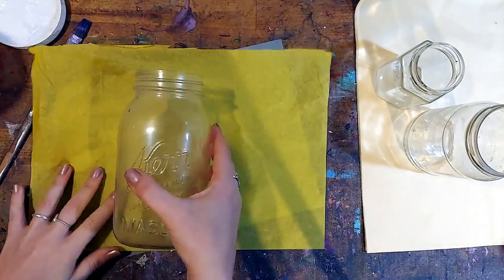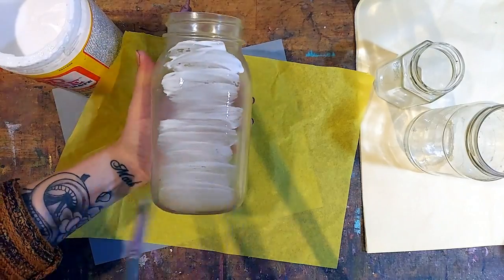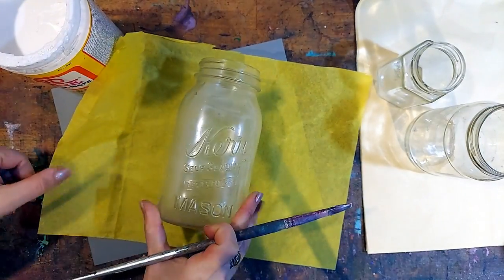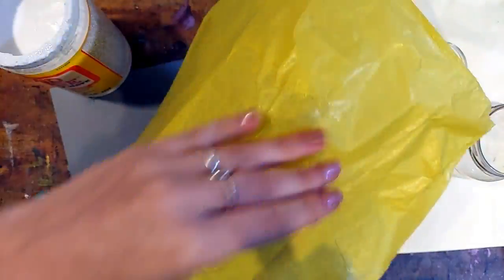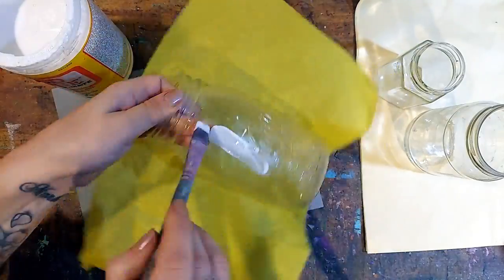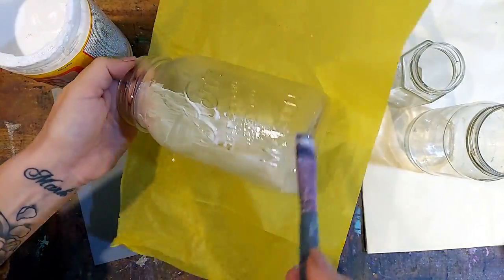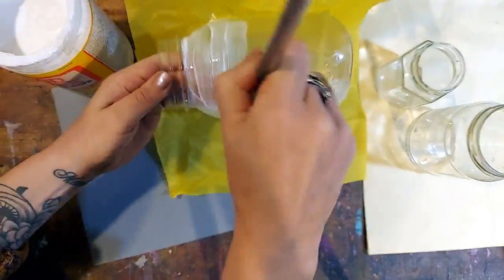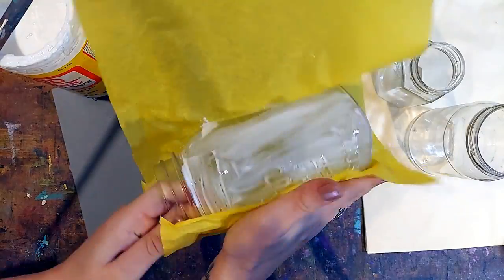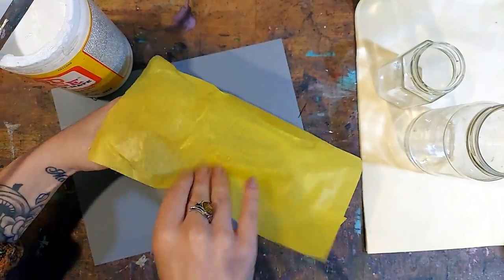To attach our tissue paper, we're just going to coat the outside of the jar with Mod Podge. If you don't have Mod Podge, you can use a little bit of school glue thinned with some water. The tissue paper will be pretty fragile because it's going to be very wet, so just be careful about where your hand is while wrapping so that you don't create tears in the tissue paper.